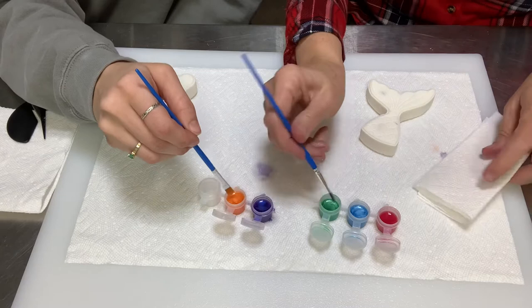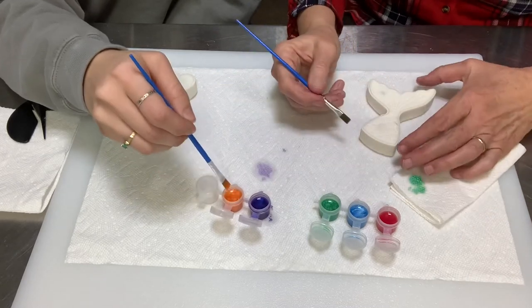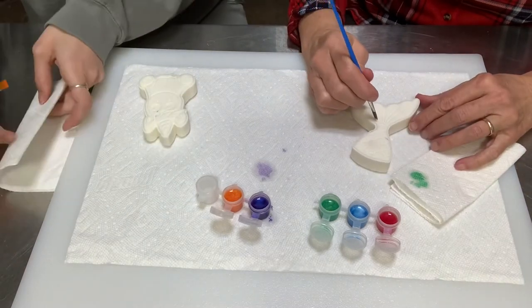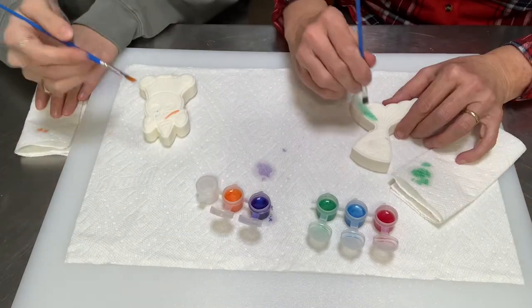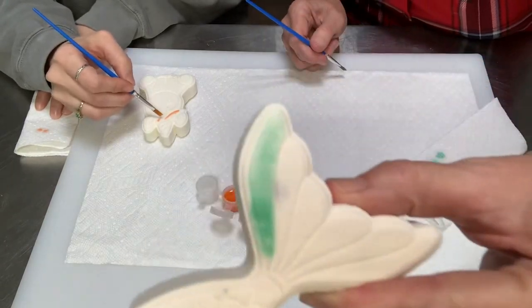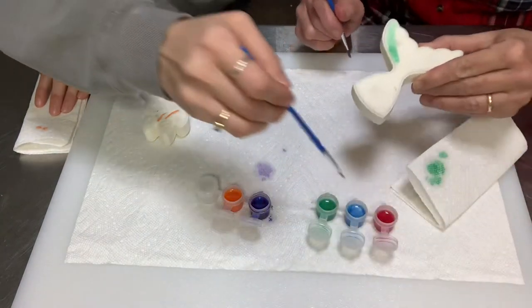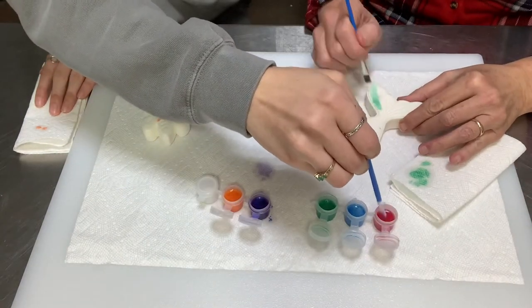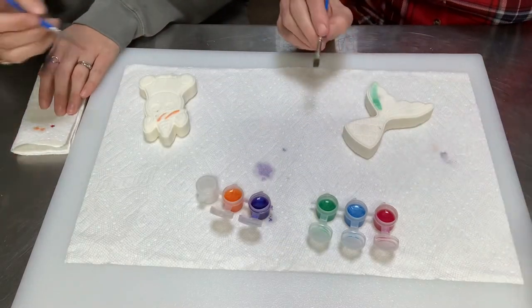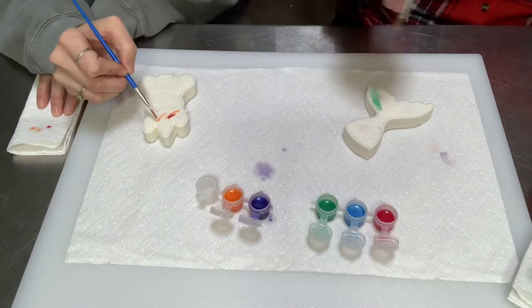Get a little bit on your brush, then come over to your folded paper towel and dab it so you don't have too much. Amy's already getting a little paint on there. We're going to put this in time lapse and get our bath bombs painted.